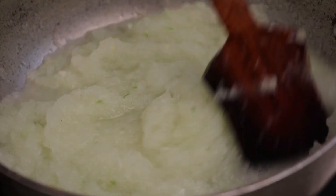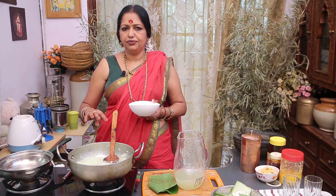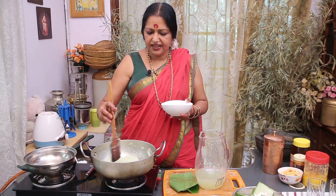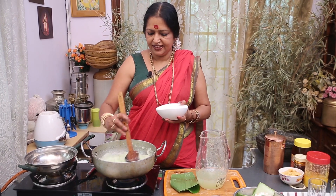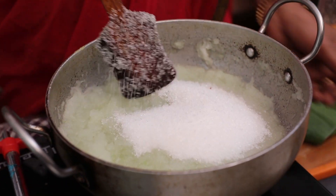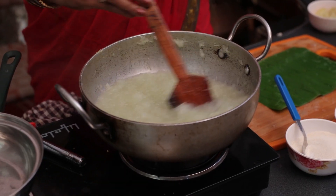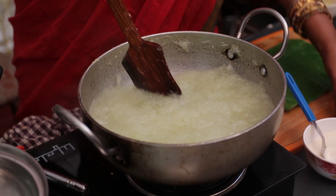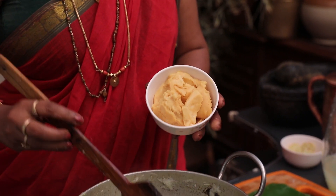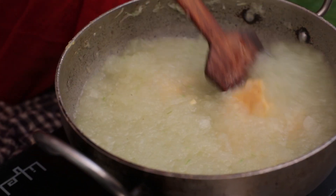Let's add one bowl. We don't need to add too many bowls. Mix in 150g of cova.